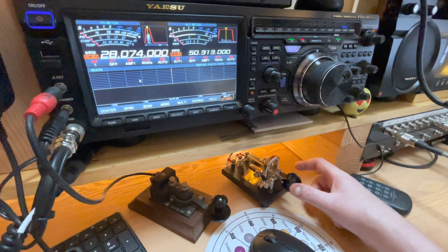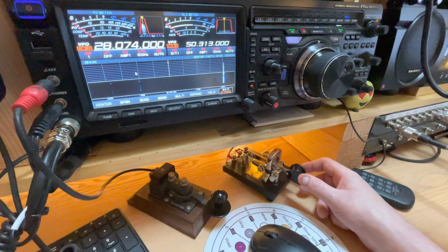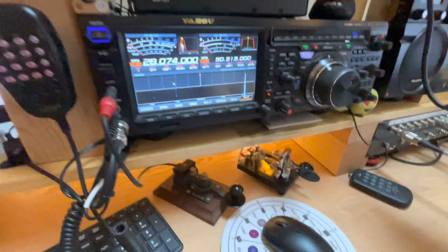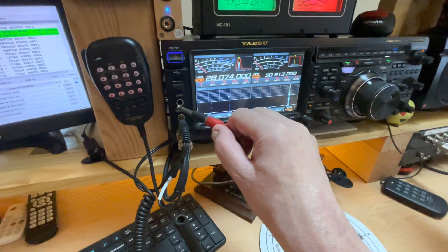Got automated DAHs, automated DITs. And I've got a straight key which is just sitting in the hole — it's not plugged in.